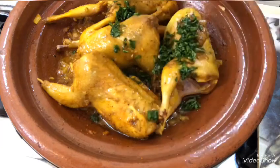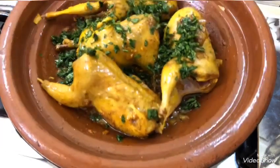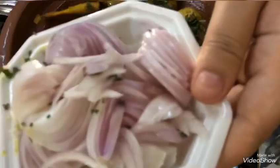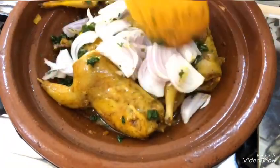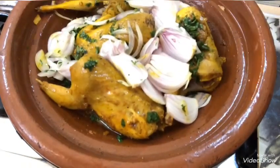كنضيفوا القصبر والمعدنوس، معلقة قصبر ثم معلقة معدنوس. ثم كنضيفوا بصلة واحدة كبيرة مقطعة شرائح. إلا بغيت تديروا بصلة تعجبوك بزاف، حضر يزيد الكمية شوية.